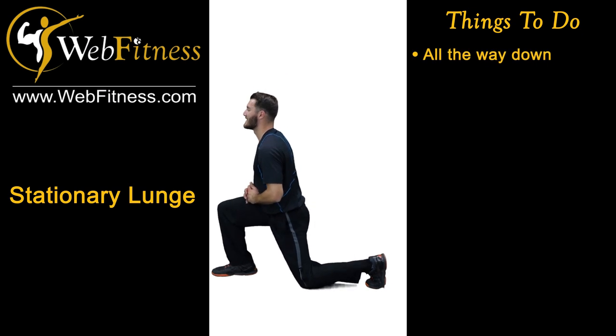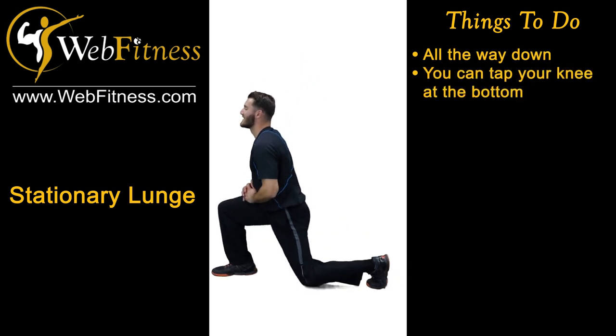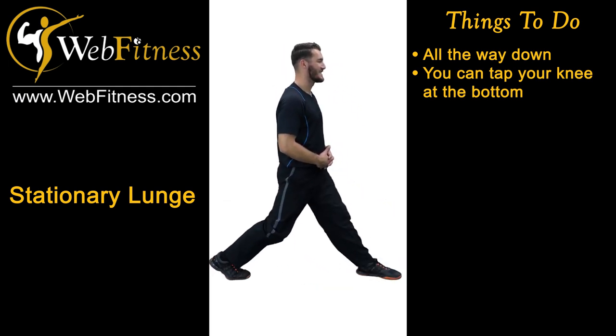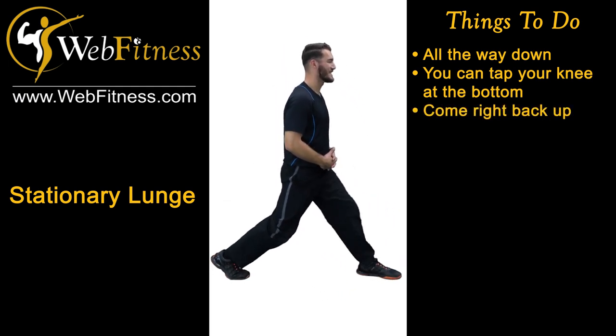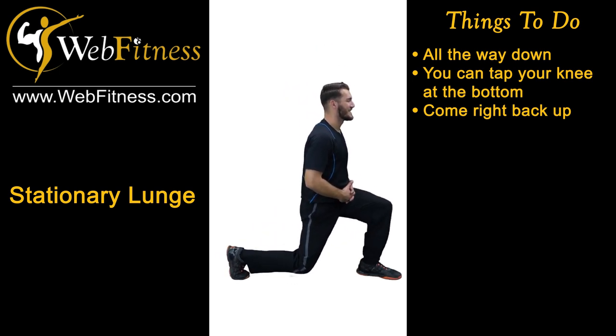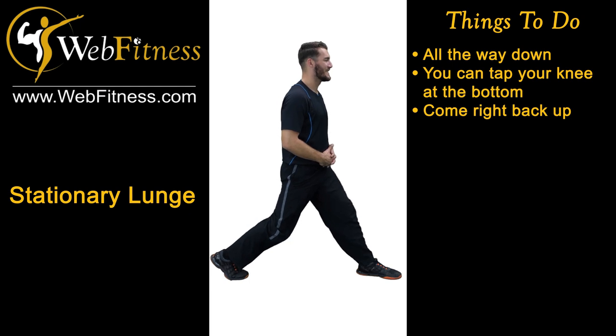All the way down. You can tap the knee at the bottom or not, as long as you're going all the way down — getting that full extension. And you're coming right back up, leaning forward into that lunge, coming right back into the top part of your lunge.